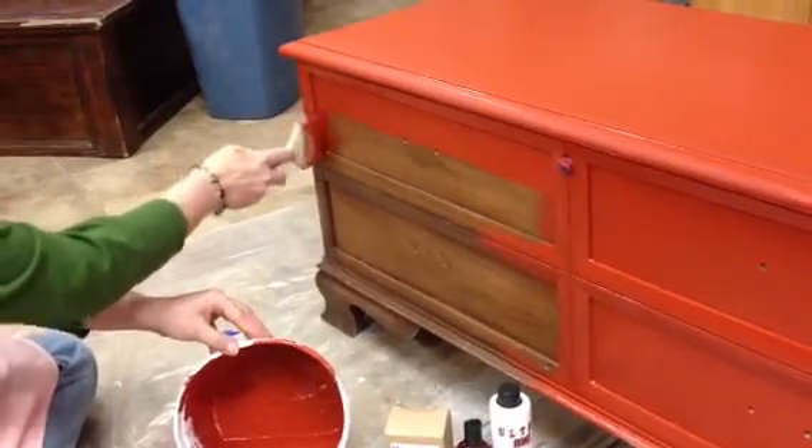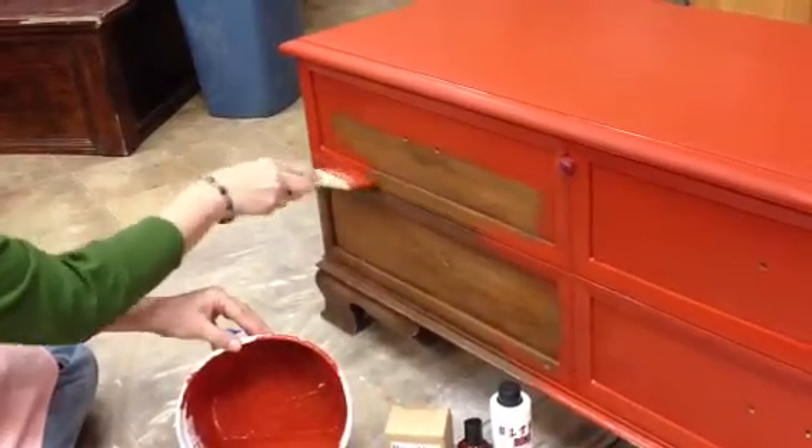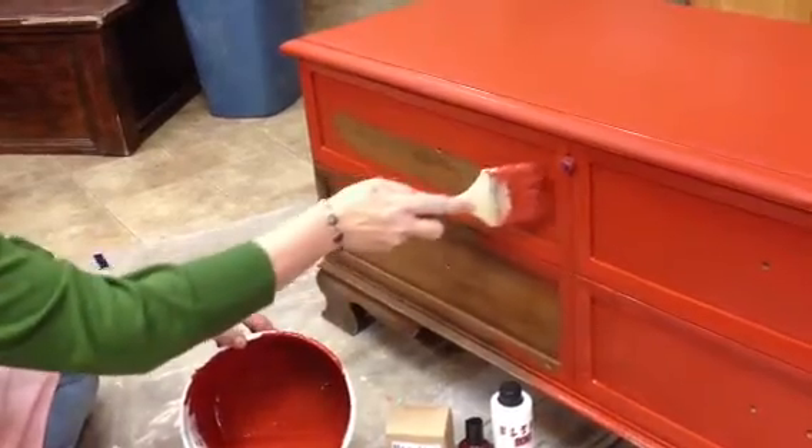Sometimes it takes two coats of milk paint, sometimes it only takes one. It depends on how you want it to look, if you want to distress it back. In this case, I think we will distress it back a little bit.